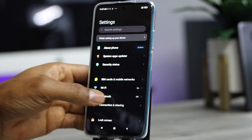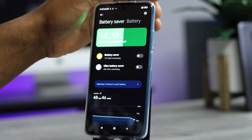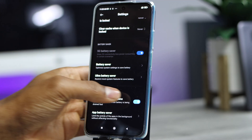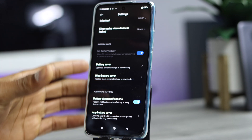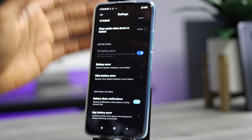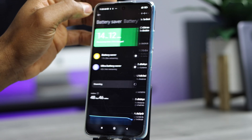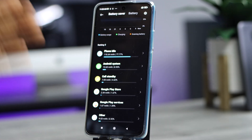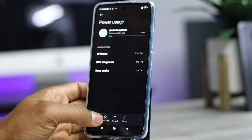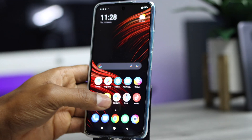Next, open Settings and scroll down to 'Battery and Performance,' tap on that setting, then scroll to 'Battery Drain Notification.' If that setting is off, turn it on — it will notify you every time an app is draining your battery too fast. When you get that notification, go back and you'll see the app using your battery. Tap on it and choose 'Force Stop' to stop that app.